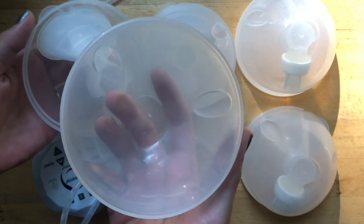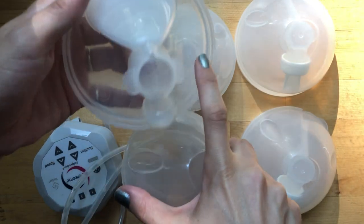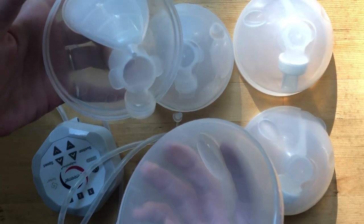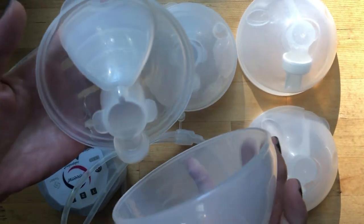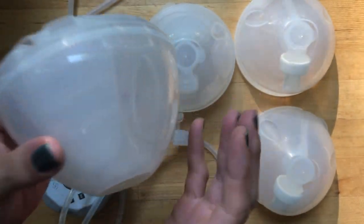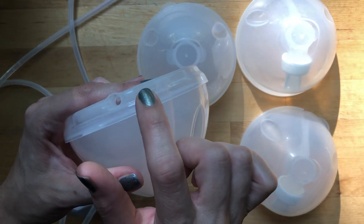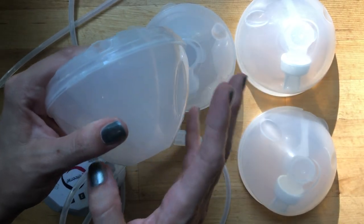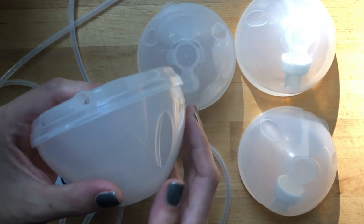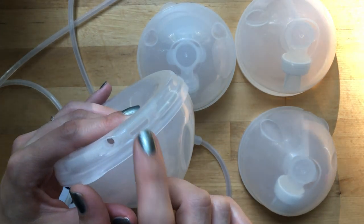I'm going to pop this open to show you the components. There's the cup where the milk is stored. A lot of people wonder - since there's no rubber stopper around the side rim - whether milk will spill out the bottom. The answer is no. I've actually had milk spill out the top from this little hole, because I would bend over too far picking something up or putting my son or daughter in a car seat, so you do have to watch how far you bend.